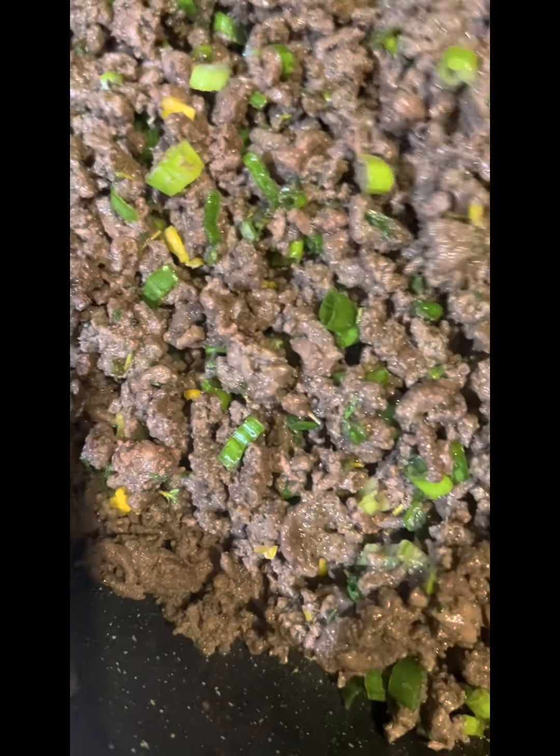So let it cool, and then we're going to make our dough, put it in the oven, and let it bake.